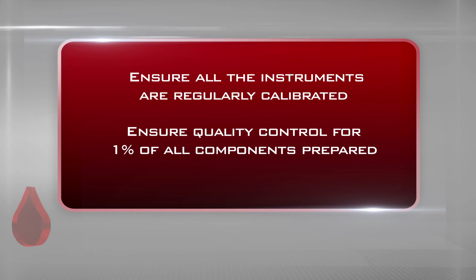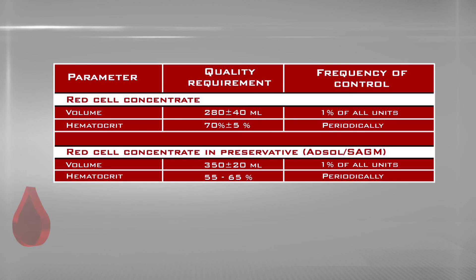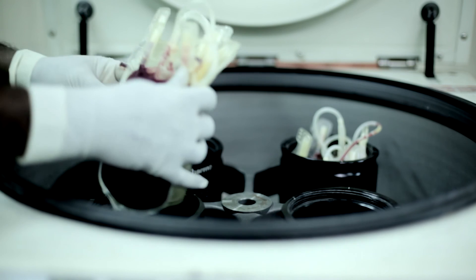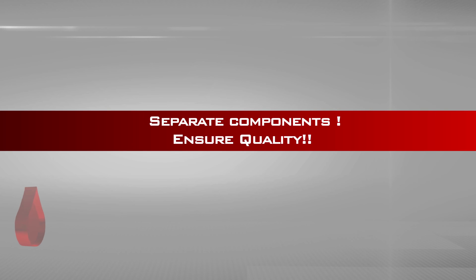Things to remember: ensure all equipment is regularly calibrated. Ensure quality control for 1% of all components prepared. Efficacy of the prepared components is reassured by the following quality parameters. The primary goal of component therapy is to ensure quality — the right components to the right patient in the right quantity at the right time. Separate components. Ensure quality.